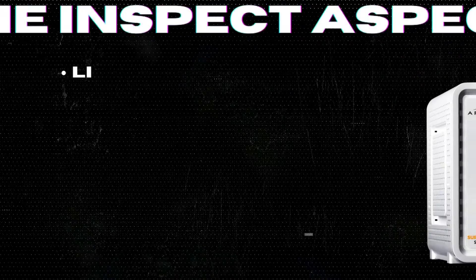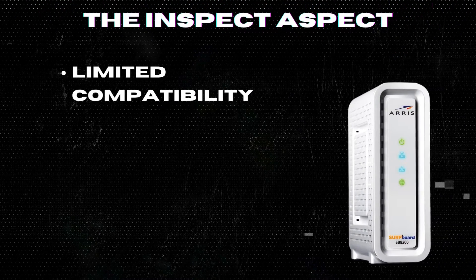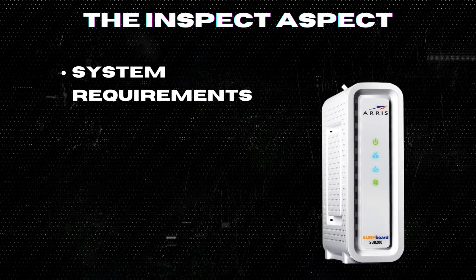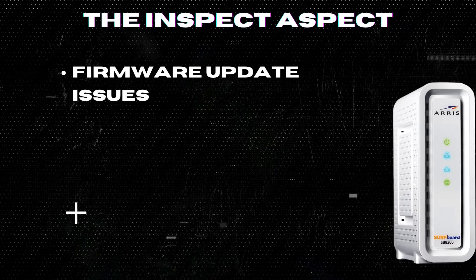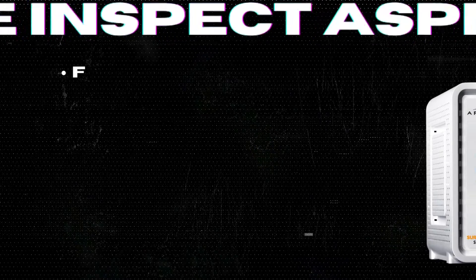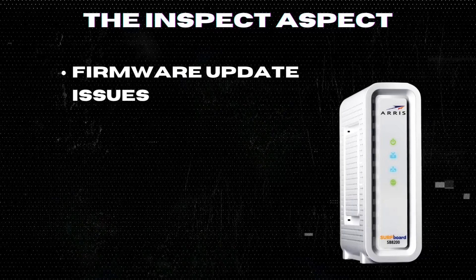Limited compatibility: while it is compatible with major U.S. cable internet providers, it may not work with all providers. System requirements: requires specific operating systems for optimal performance. Some users have reported challenges with firmware updates, which can occasionally disrupt modem functionality. While these issues are generally resolved quickly by AERIS's support team, they can be a point of frustration for users expecting a seamless experience.